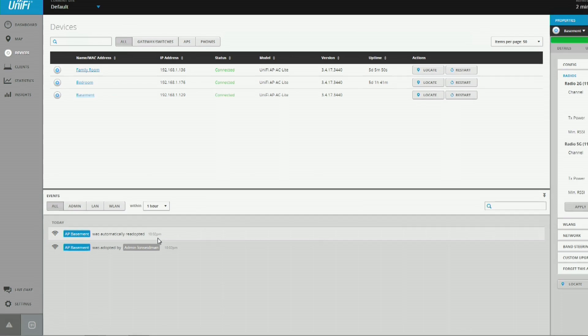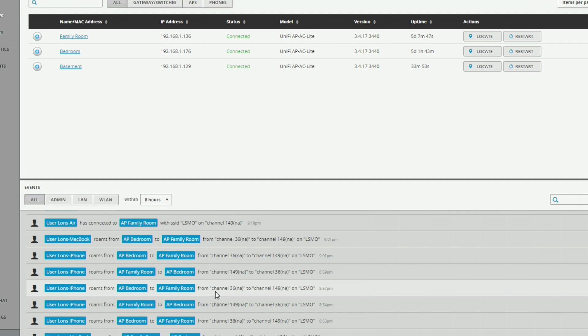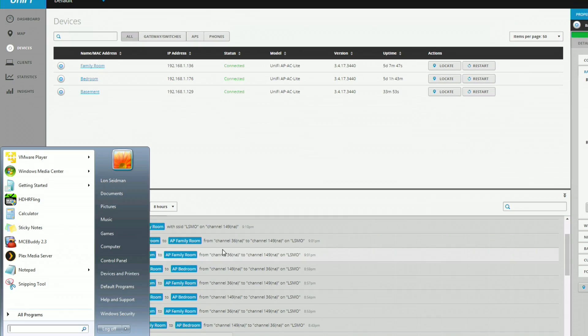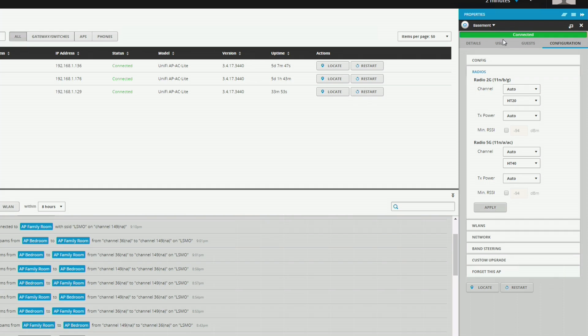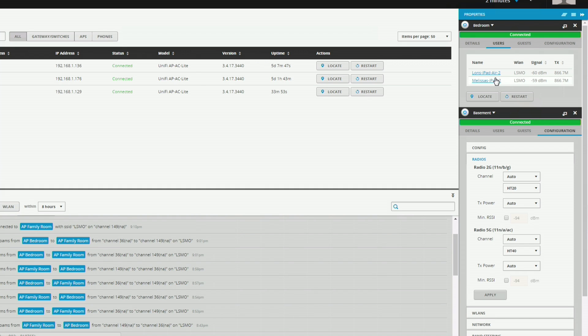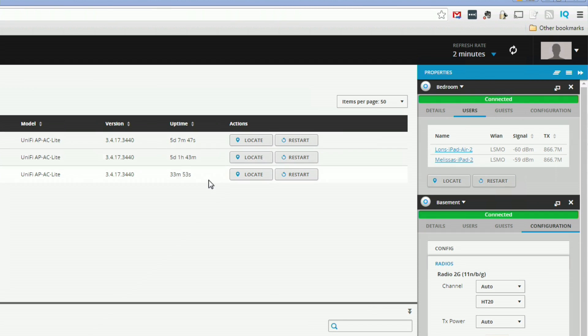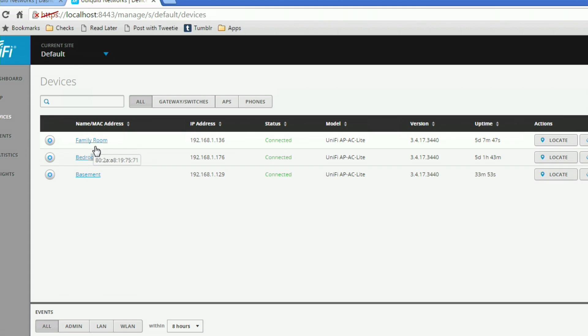There are also logs here so I can keep track of how often things are roaming around the house. Here's the last eight hours — my MacBook roamed from the bedroom to the family room, and you can see what my iPhone has been doing as I've been walking around the house. You can also hop in in real time and see who is connected to what. Going over to the bedroom access point and clicking on Users, I can see my iPad and my wife's iPad are connected to the bedroom access point right now.